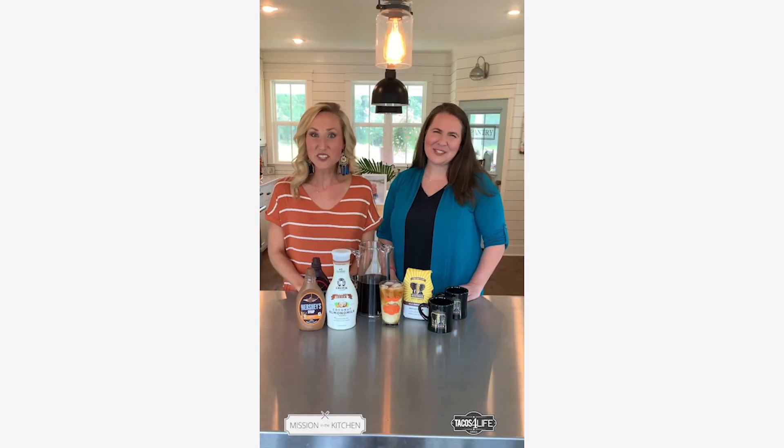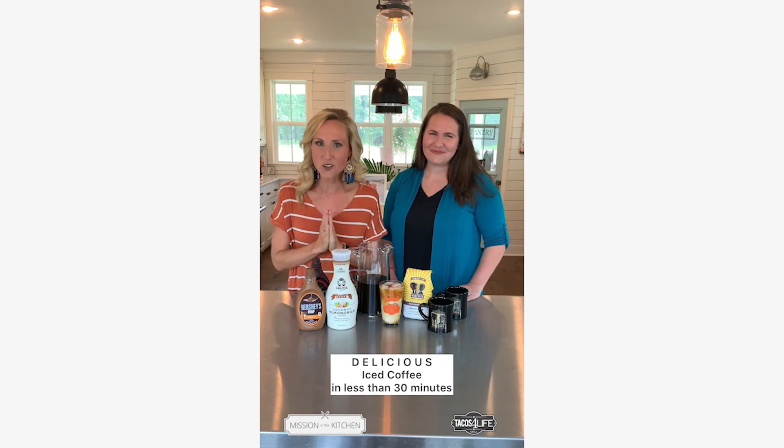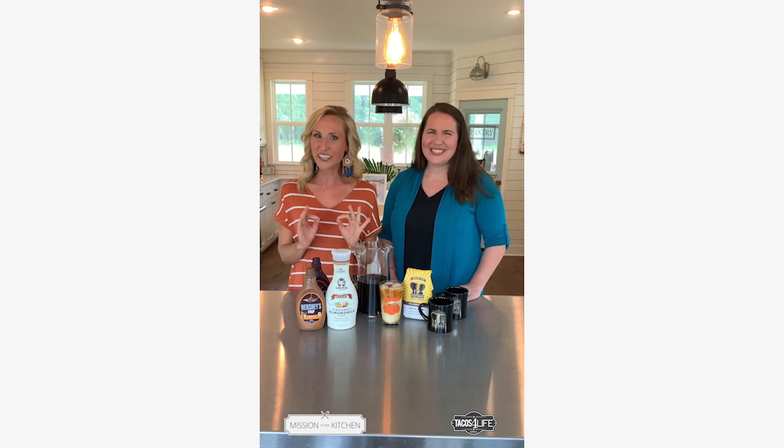Hey guys, welcome back to Mission in the Kitchen. It's Ashton Samuelson with Tacos for Life. And if you love high quality, really delicious cold coffee that you are going to make at home in less than 30 minutes, stay tuned because you're going to love it.